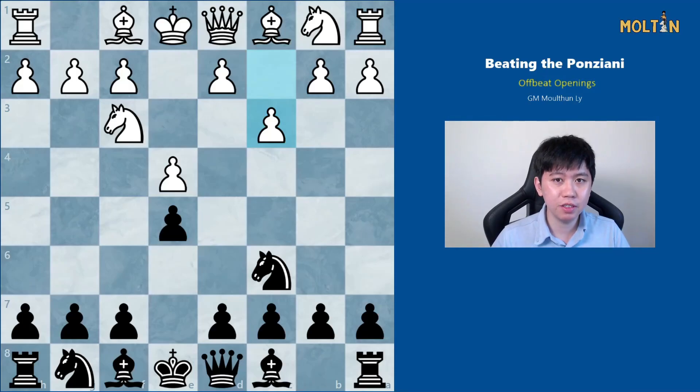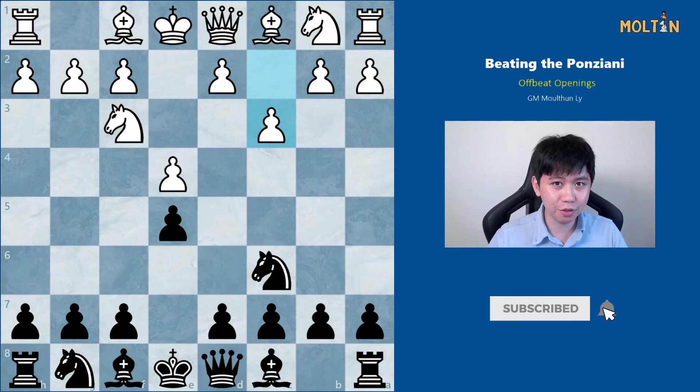Hey guys and welcome back to another opening video. Today we'll look at the Ponziani, an offbeat opening try against 1.e4 e5 that's very popular at the club and tournament level. I'm going to recommend a very sharp and tactical response with the black side, leading to some very interesting variations. I hope you enjoy this video.